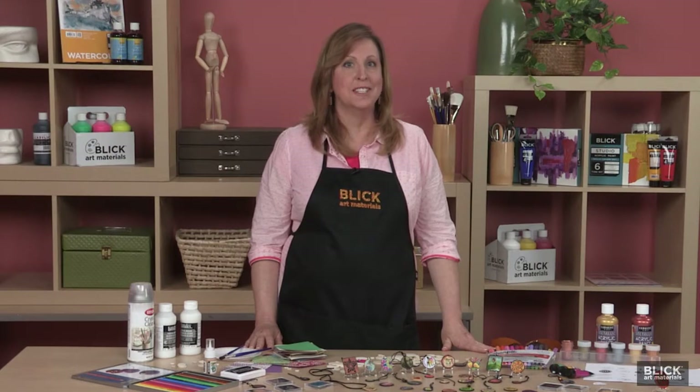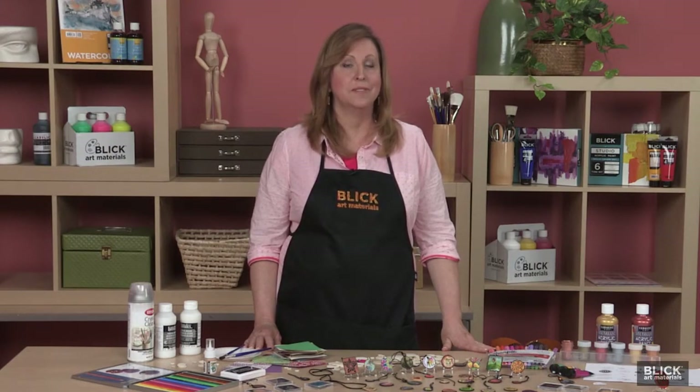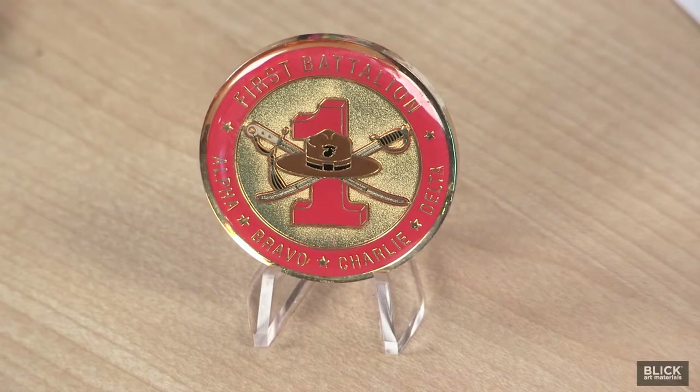Challenge Coins are specially designed and minted for service personnel to recognize an achievement, enhance morale, or to signify experience on a particular mission. Each branch of the military has Challenge Coins, as well as firefighters, police officers, fraternal organizations, athletic groups, etc.